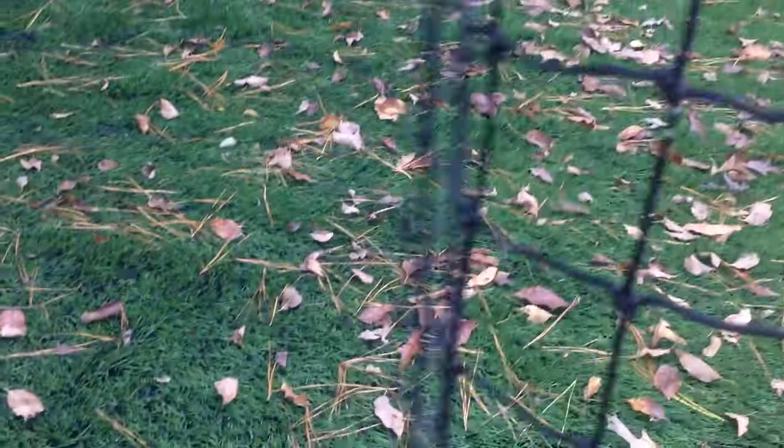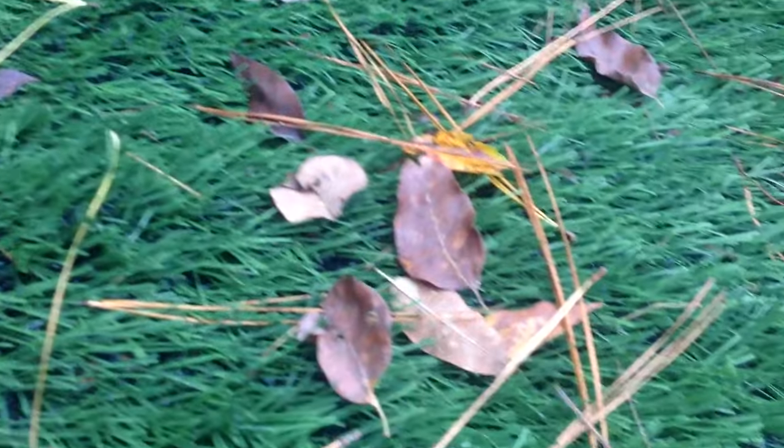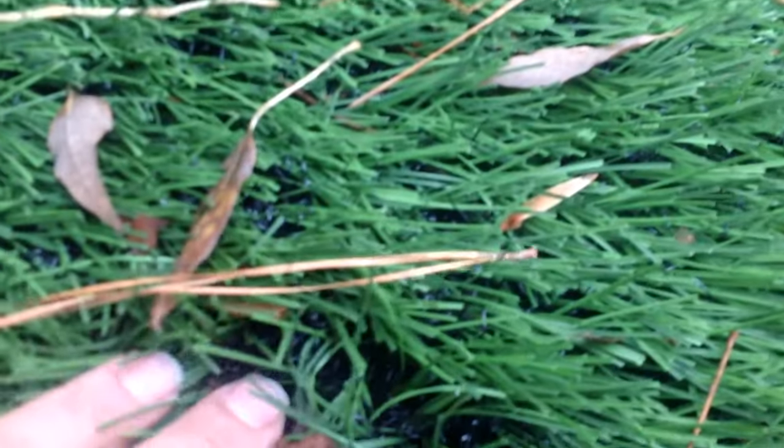This turf has a pile like 2 inches tall. And it has the same kind of black turf on the back, as you can see right here.